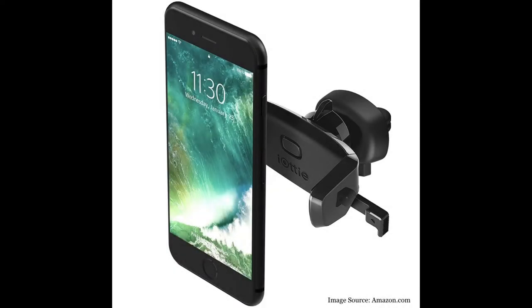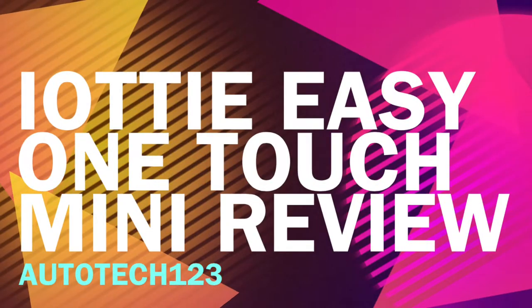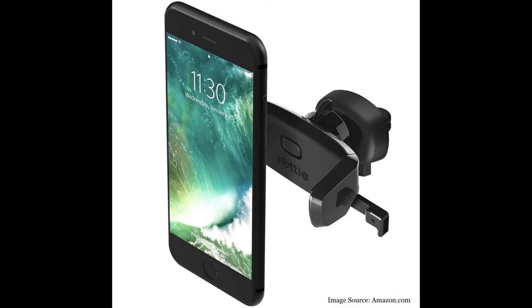Hi guys, it's V here again from Autotech 123, going to be doing a review video today. This is the iAutoEasy OneTouch Mini AirVent Car Mount with a Holder Cradle.